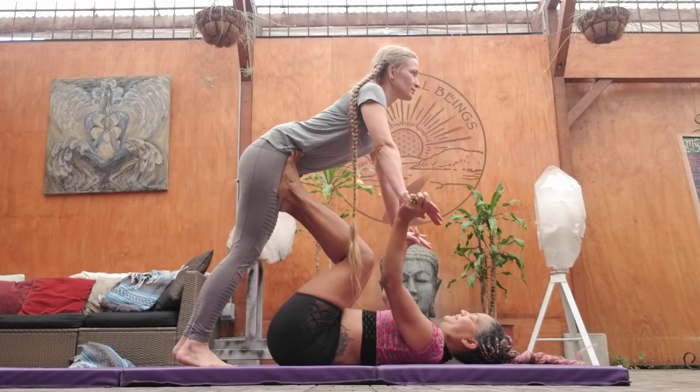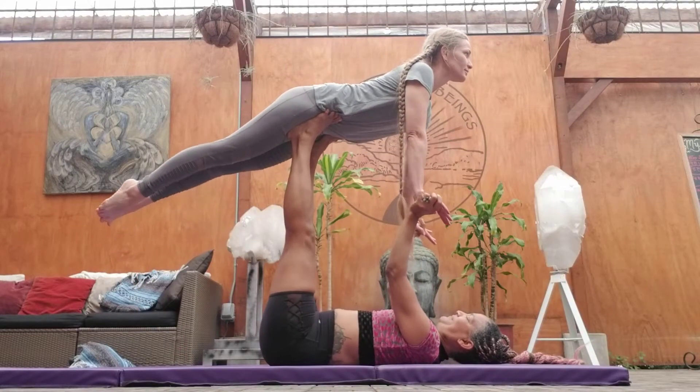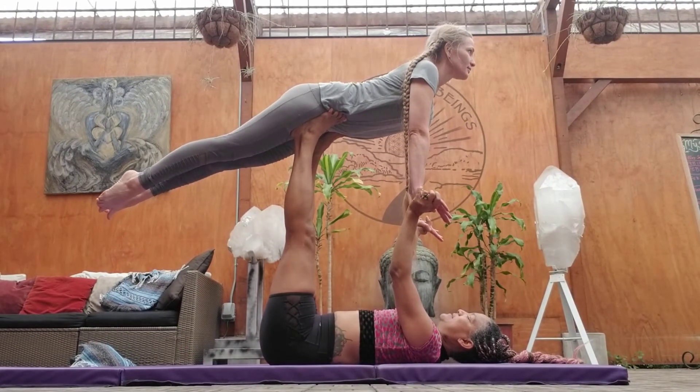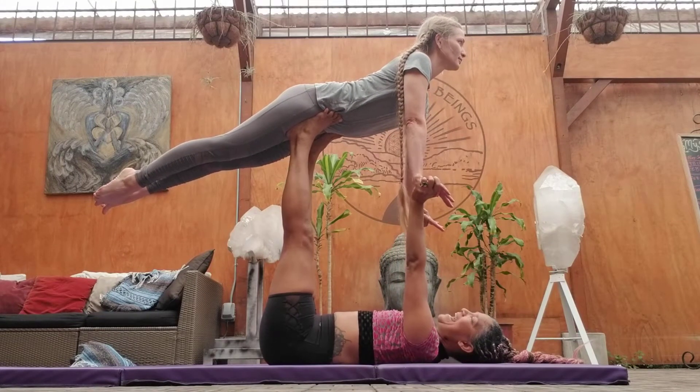Oh, beautiful moment. Squeeze your legs together — it's like a mermaid tail. Straight, straight, straight. Ta-da!